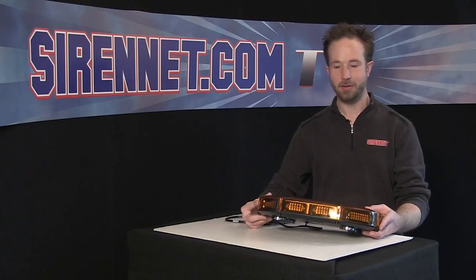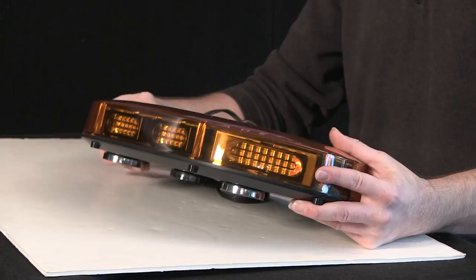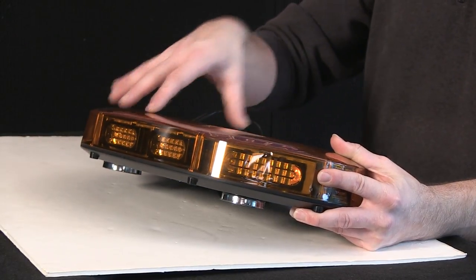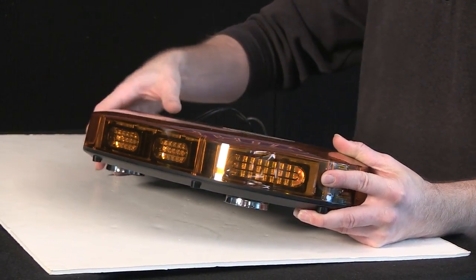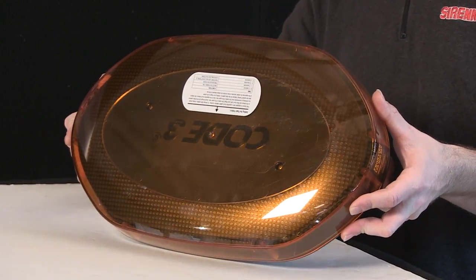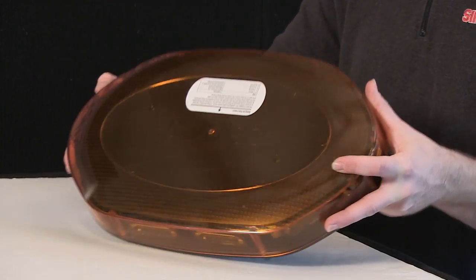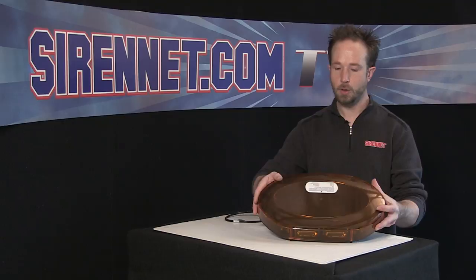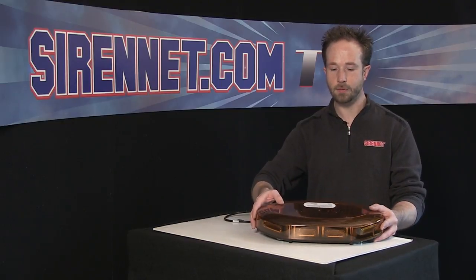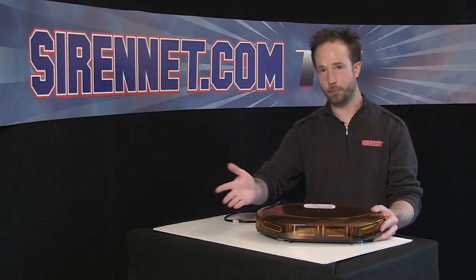Thank you, Stuart. The Code 3 Frontier LED Mini Bar utilizes Code 3's Taurus technology for the light heads inside the unit. As you can see, nice rounded profile, so with that, great 360 coverage on your application. Also, Class 1 approved for its amber output. So if you're setting up DOT trucks and you need to meet that classification, the Frontier is great. SAE certified for Class 1 output.